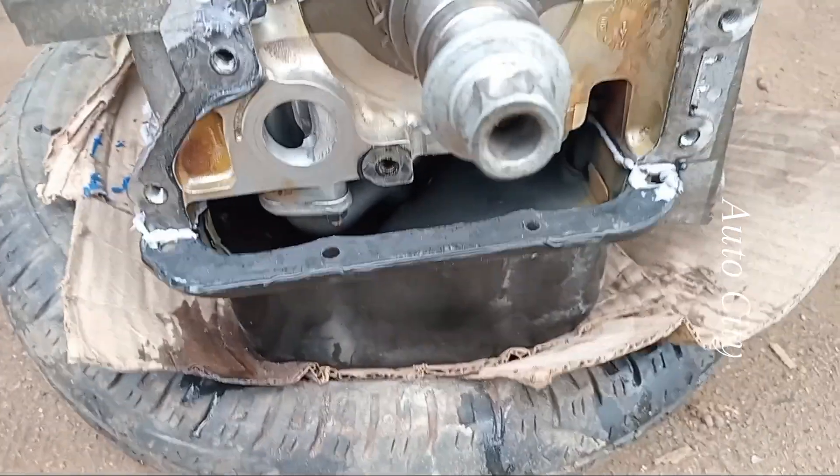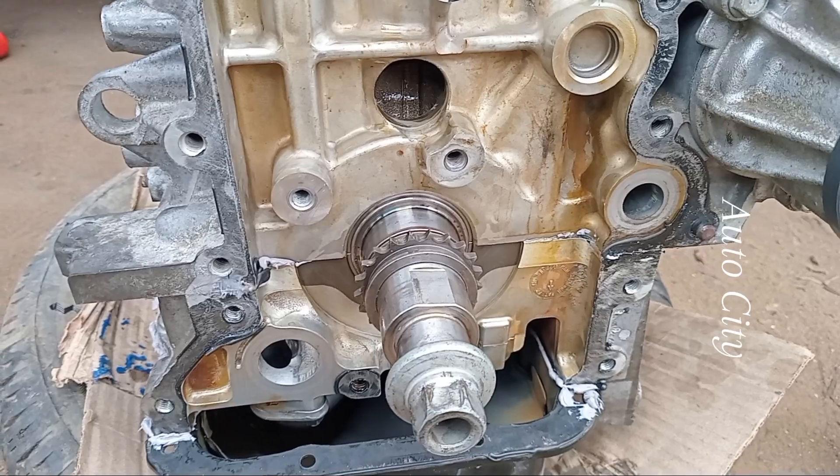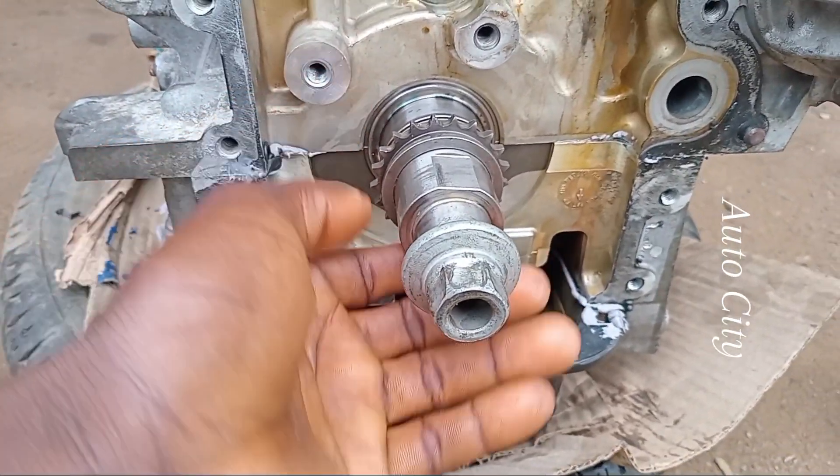Good day guys, here's the man. I'm here with another timing of Ayonday Doxin. How do I explain my timing?